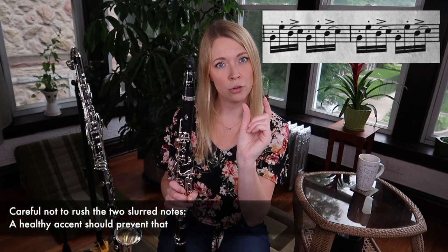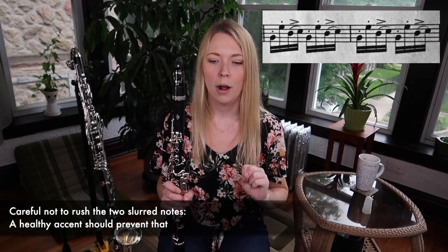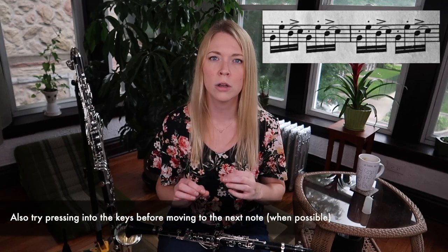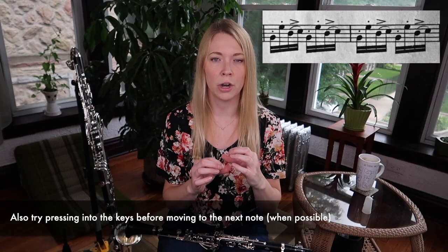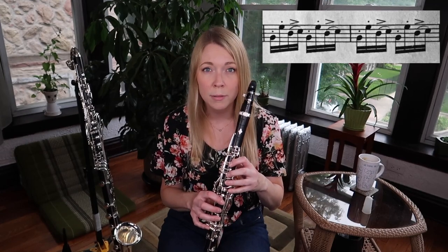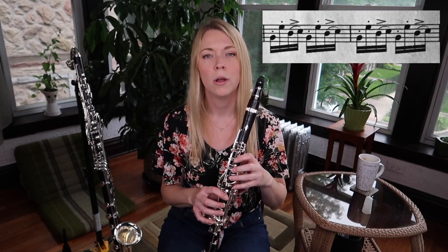The last thing that I find really tricky about this one is the slur two grouping, especially when our pinkies are involved. We want to make sure that we're not rushing the two slurred notes and compressing them together. If you accent the beginning of each of those slurred groups, you'll have that kind of anchor and it will help prevent you from rushing those. Another thing you can do — on notes that actually require pressing into the instrument — you can actually press into the instrument just a little harder than you normally would, to give yourself that anchor. Then when you relax, you just relax into the next note. For example, when you're going from B to C, just press into the B a little bit and then relax. The relaxing will help make it even.